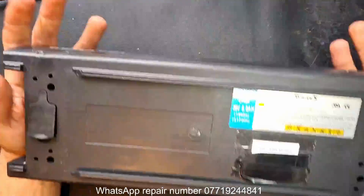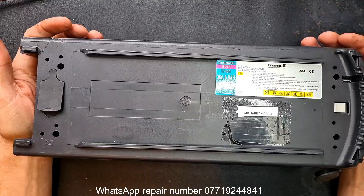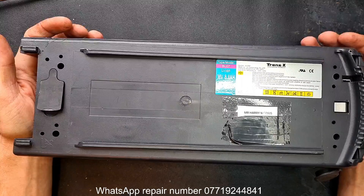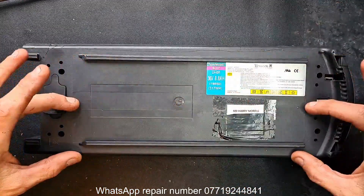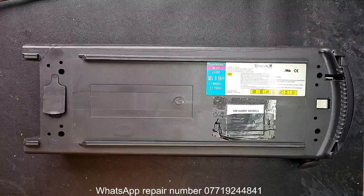We've got another battery: 36 volts, 8.8 amp hours. What baffles me about this one from the start is the size of the case. It's 8.8 amp hours — in theory it's exactly the same as a Xiaomi battery, which would be that big. So what all this extra case space is for, I do not know, but I'm interested in finding out.